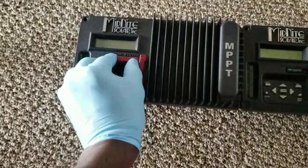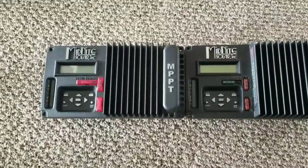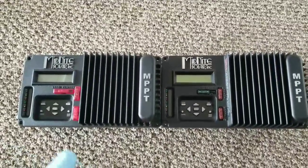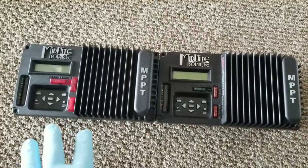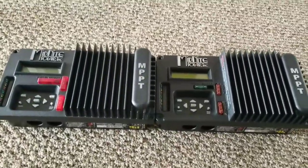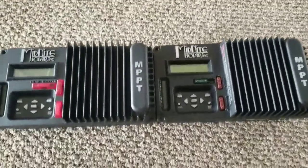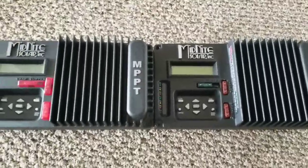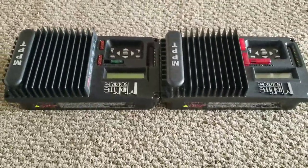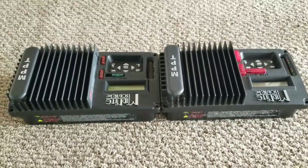You get about 30 amps out on the load section, so you can power DC loads — fans, lighting, anything DC. These are very capable charge controllers with a massive heat sink. They don't have fans like the big ones do. It's similar to Morningstar TriStar charge controllers — they just dissipate heat through the heat sink.